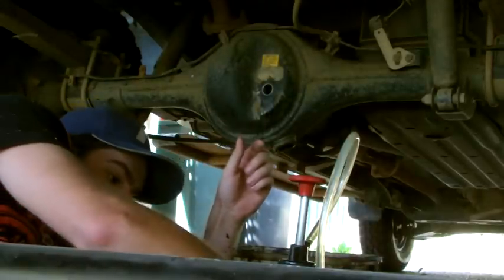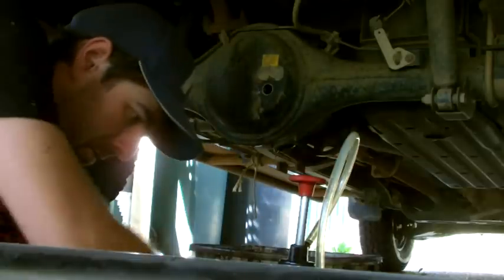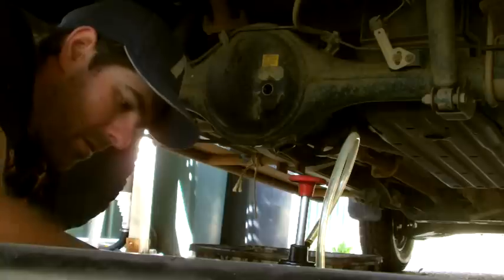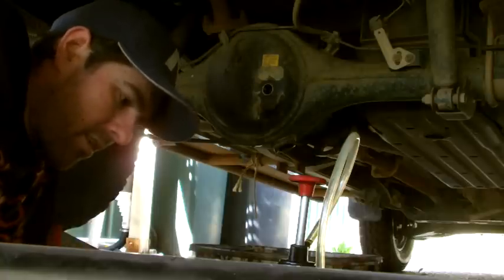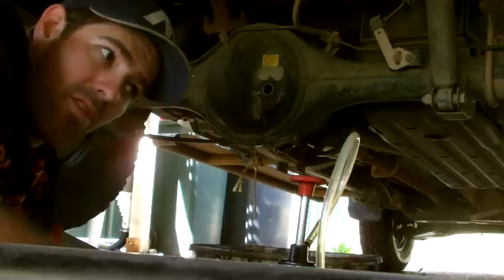Alright, so first we want to put our bottom plug in. It's a pretty straightforward job this — there's nothing technical about it. The only thing you've got to worry about is whether your diff's a limited slip diff or not.